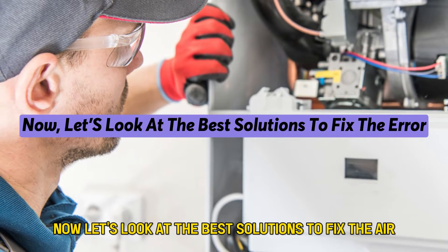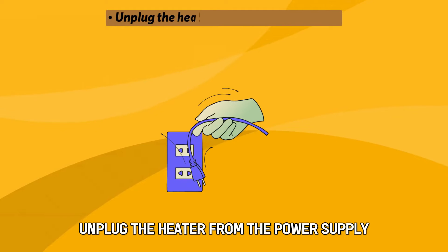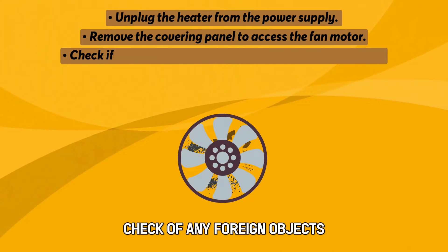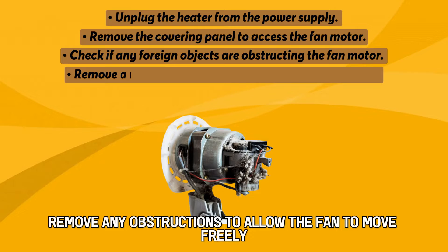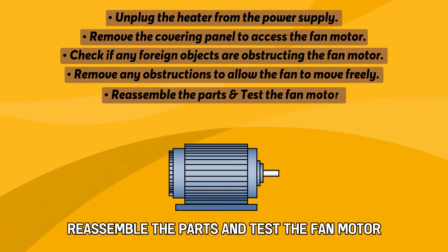Now let's look at the best solutions to fix the error. Inspect the motor fan for obstructions. Unplug the heater from the power supply and remove the covering panel to access the fan motor. Check if any foreign objects are obstructing the fan motor. Remove any obstructions to allow the fan to move freely. Re-assemble the parts and test the fan motor.